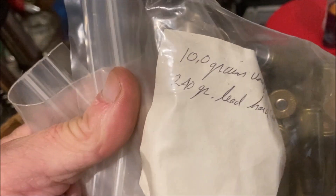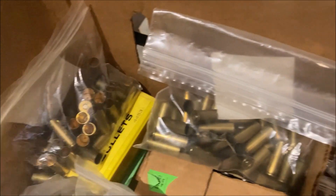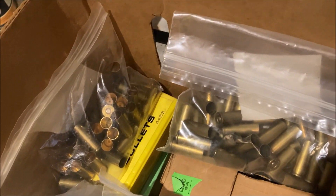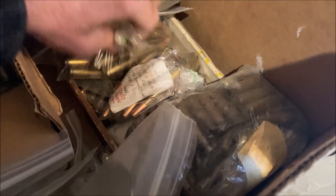Some of them are exactly what I load — some of those hard cast lead, you can see 10 grains of Unique. So I got a couple hundred rounds of loaded .44 Magnum, a little over a hundred primed empty brass, and 700 bullets — and the whole lot cost me $130.